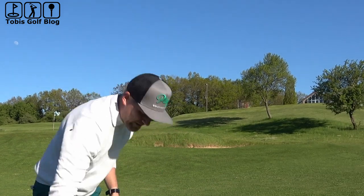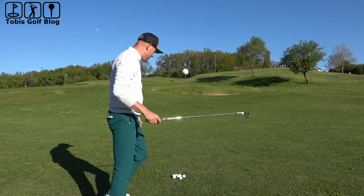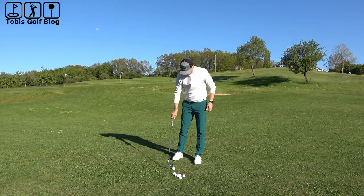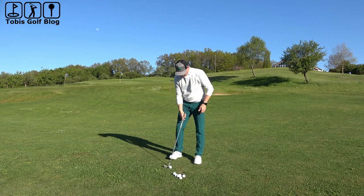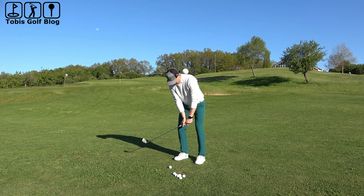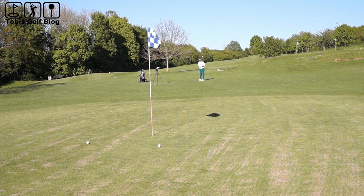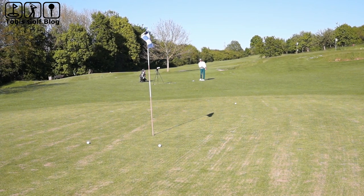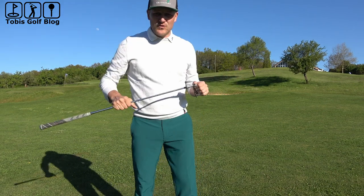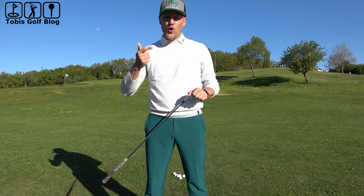54 degrees, we already did that. Let's take the 58 degree now. Actually, this is the club I really use a lot lately. Bad bounce, but also a good shot. So now you know everything about a Titan Golf wedge. Just keep in mind: more backspin, more control, more durability.